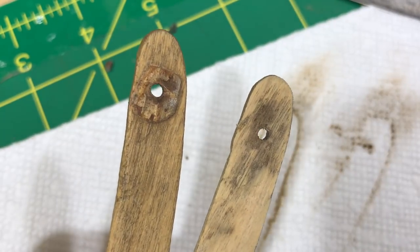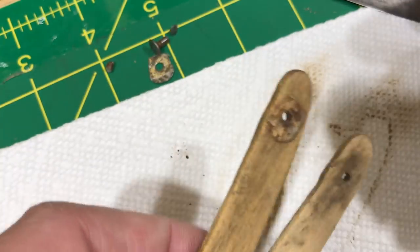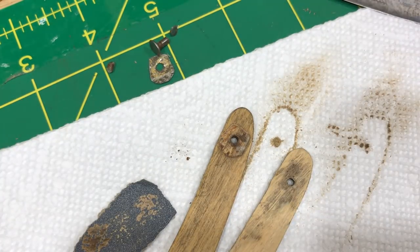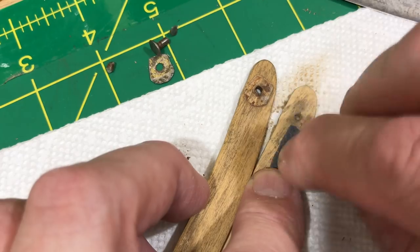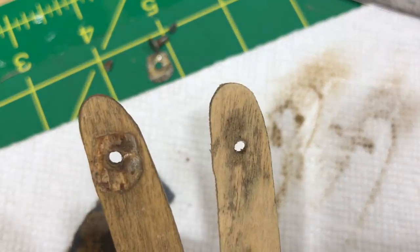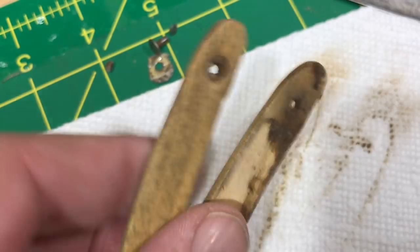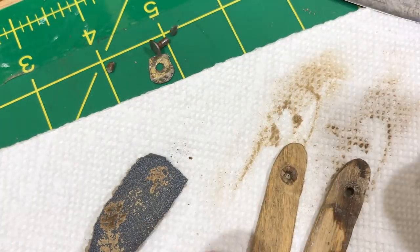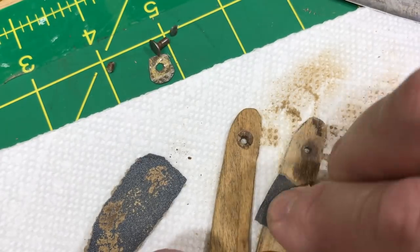It's a lot better — not perfect, but it's old and the wood was never sealed. For me to get all of that out, I'm probably looking at taking off too much material. See how bad this looks versus that? I think it's 100% improvement. It's like Wile E. Coyote when he hits the floor of the canyon — he leaves that outline of himself. I don't know why I just thought of that.